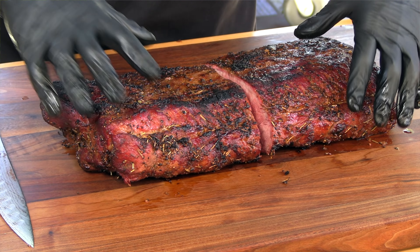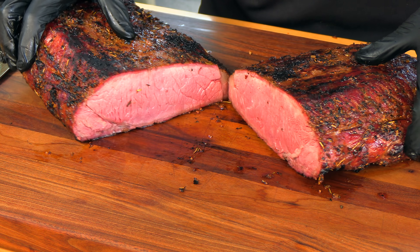Thank you for stopping by Blasted BBQ. On today's video I'm going to be doing a reverse sear on a whole New York strip loin and I'm going to do it on my brand-new S&S Grills kettle. Let's get going.